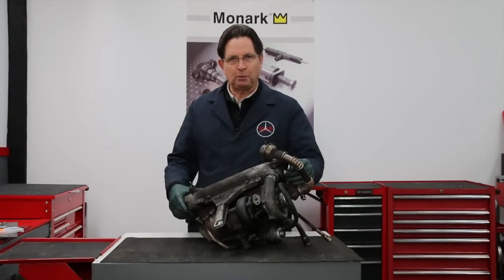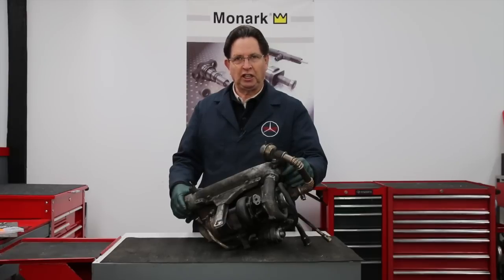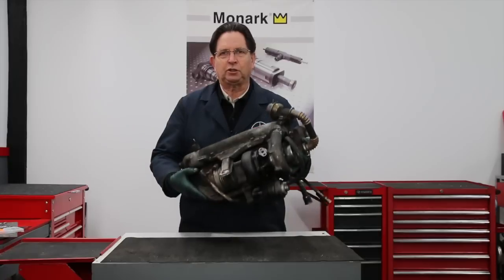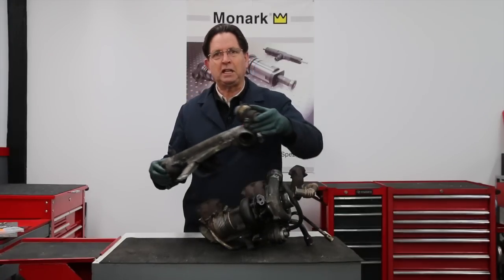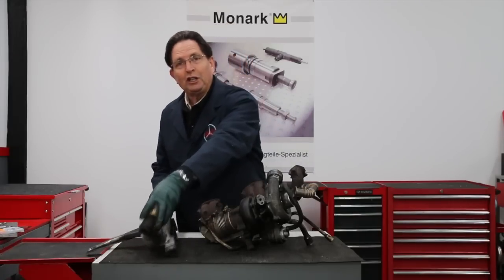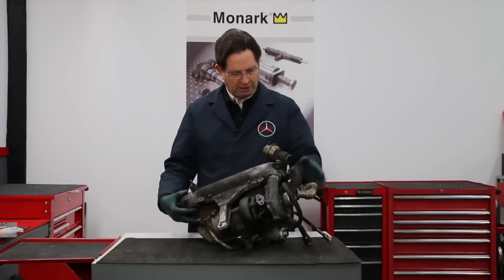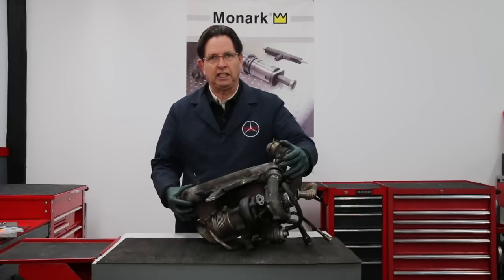This is a manifold and turbocharger assembly off an OM617 five-cylinder diesel engine, available in the US market from 1978 to 1985. It appears to be an integral unit but it's not. The intake manifold can be separated from the exhaust manifold and turbocharger assembly, although you cannot remove the intake manifold by itself. If you're going to remove this from your engine, you have to remove it as one unit because of the long studs coming out from the cylinder head that hold it tight to the block.